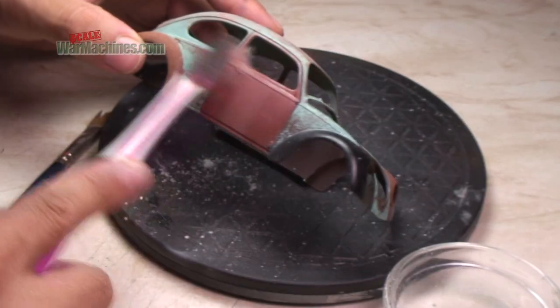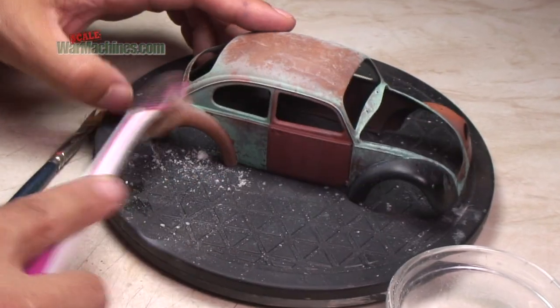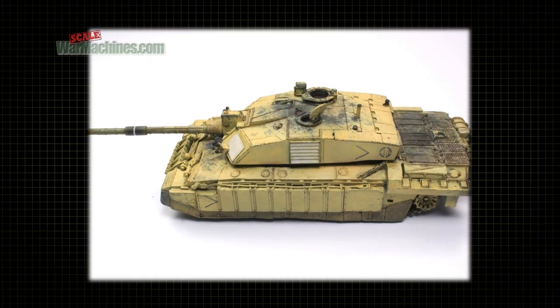There you go — a worn and faded top coat with a lot of rust corrosion showing through. You don't have to use a rust base; it could be any color.